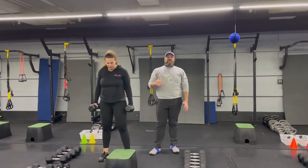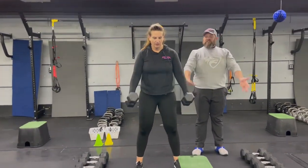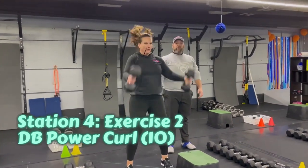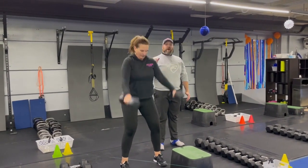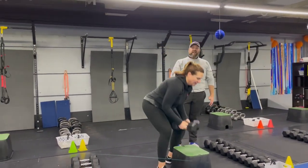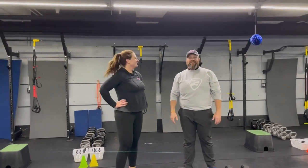The second exercise is our dumbbell power curl. You're gonna use two dumbbells — sit those hips back and then use those hips and legs to drive up, catching those dumbbells at your shoulder. Deep breath in on the way back, push that air out as you drive up. You're gonna do ten of these; they're gonna go fast. Get ten quality power curls in, then stay fast and loose and get ready for your next set. Okay, that's our send-off workout for this week — great job everybody!